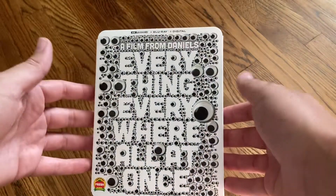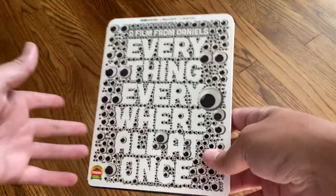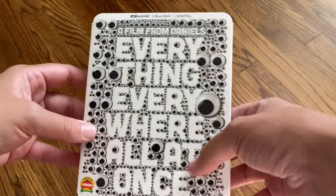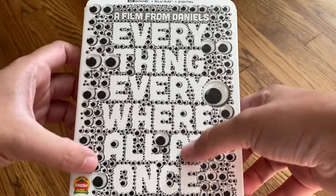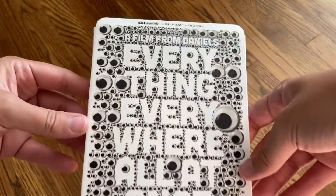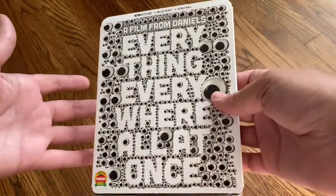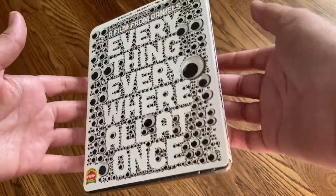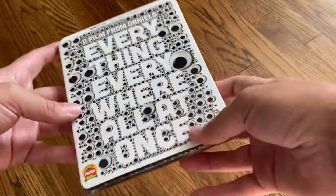This is my favorite movie of this year and I am very excited about this edition. I usually don't shop at Walmart, but they have this exclusive cover with all the googly eyes. If you've seen the movie, you will understand the reference. So very, very cool. I pre-ordered this from Walmart and it came today, July 2nd. This doesn't release until Tuesday the 5th, so that's very cool.